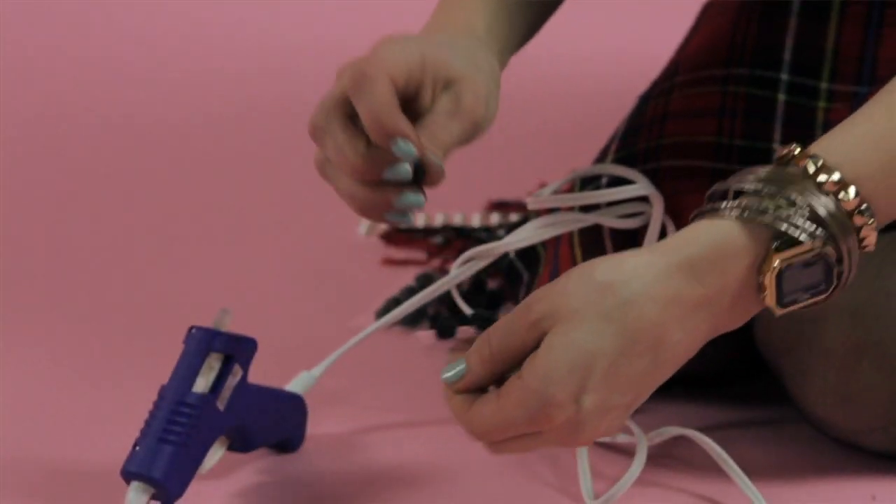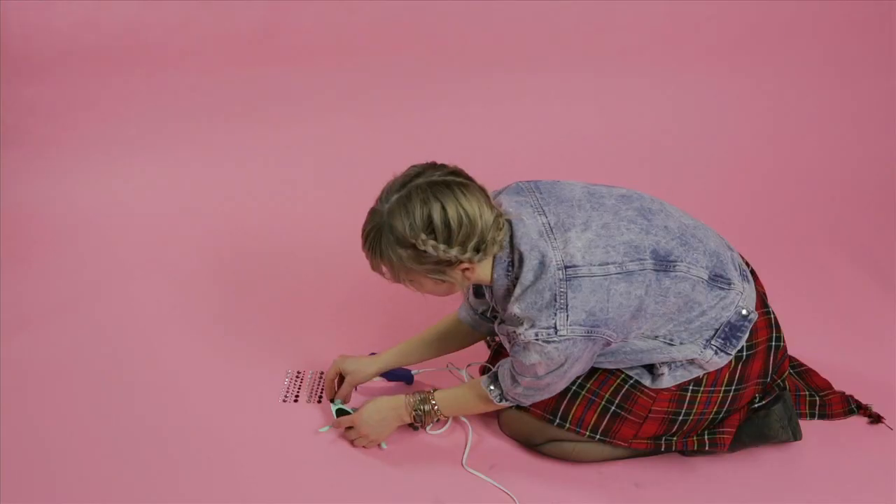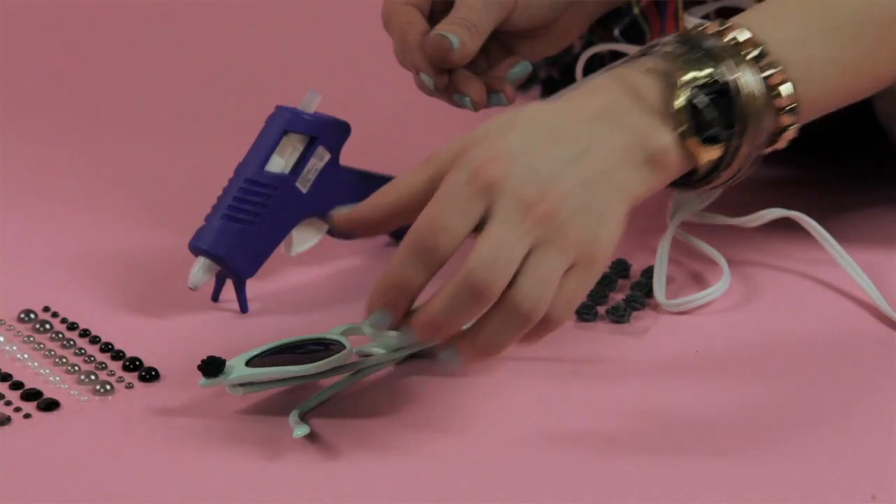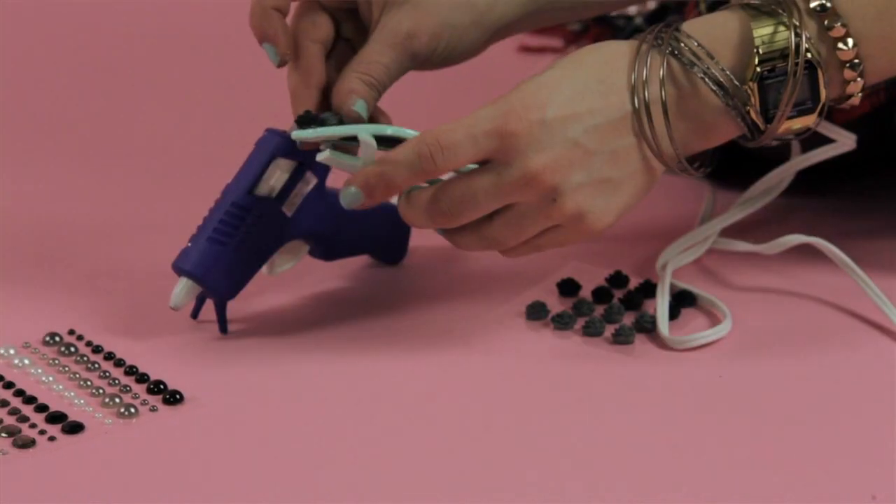First, take your glue gun and apply hot glue to the bottom of your gems. Then carefully arrange your gems. I've chosen roses for the top, but you can really choose anything.